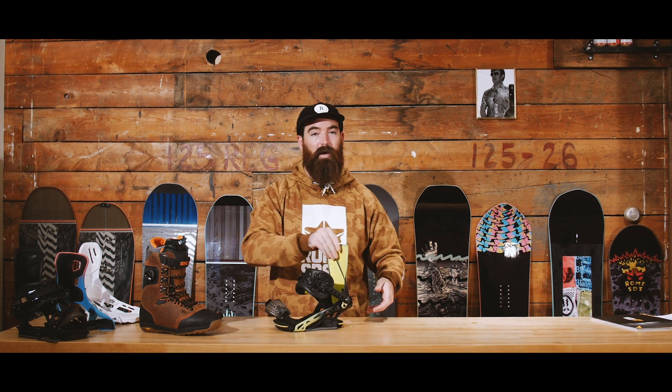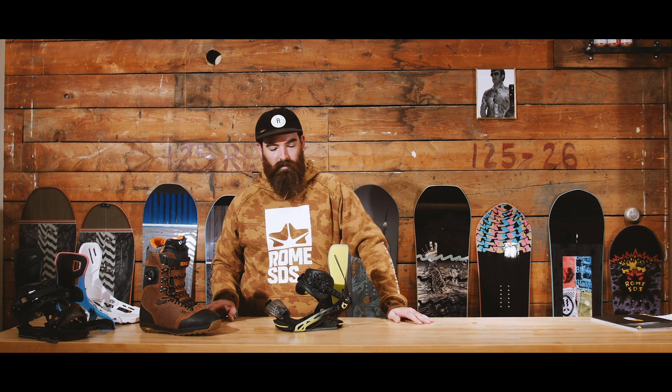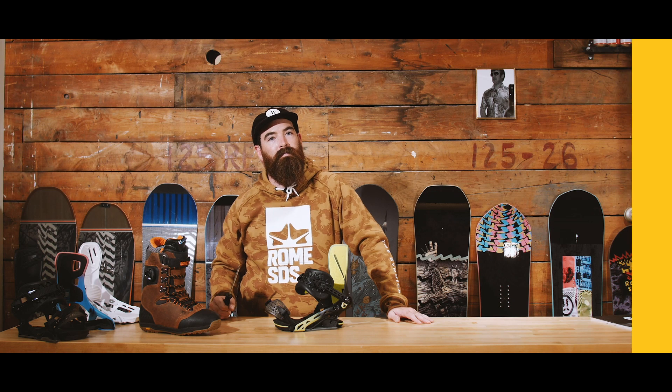That's your customization overview from the Rome binding crew. We believe customization is paramount to making the best days on the hill even better — that's why Rome makes the most customizable bindings on the market. Drop any questions below, otherwise we'll see you on the hill. Thanks for watching.